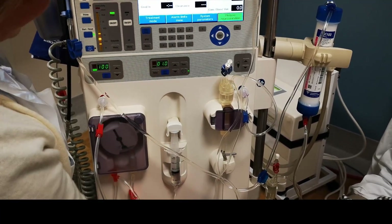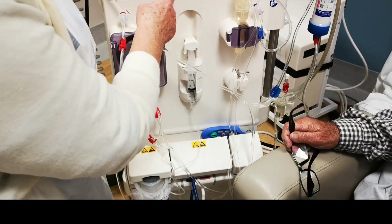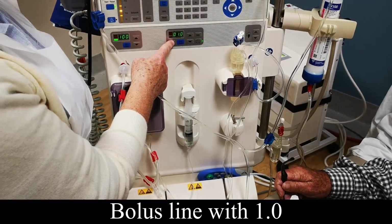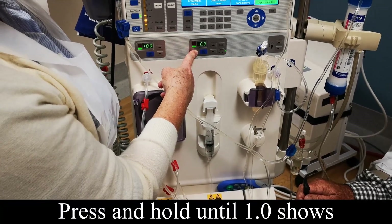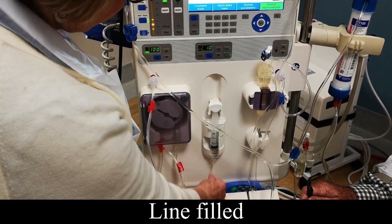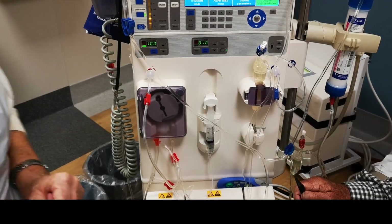This line's empty at the moment so we need to fill it — bolus it with just 1, which is enough to fill the line. Keep your finger on it until it goes to 1. That's filled the line now. We're all set and ready to go.